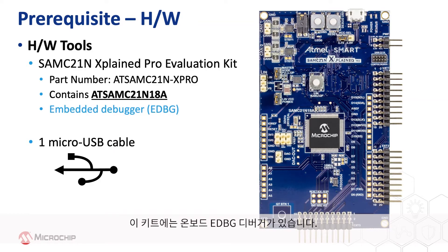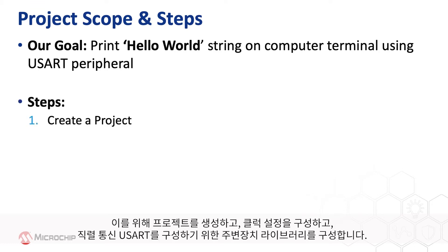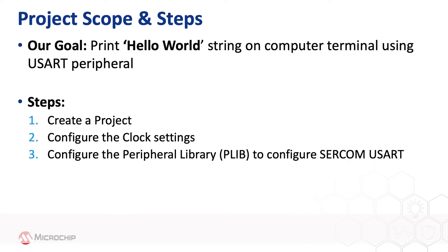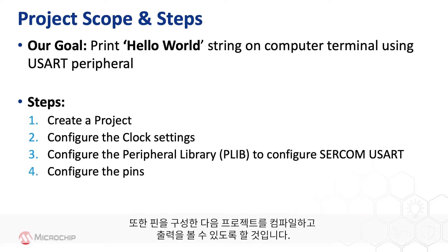This kit has an onboard EDBG debugger. Our goal in this video is to send a Hello World string to a serial terminal window running on a computer. To achieve this, we will create a project, configure the clock settings, and configure the peripheral library for the Serial Communication USART. SERCOM in the SAMC21 can be configured as USART, I2C, or SPI. We will configure the SERCOM as USART using the MPLAB Harmony Configurator, a GUI-based tool. We will also configure the pins, compile the project, and see the output.